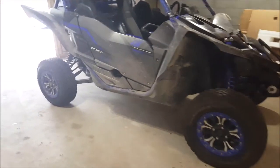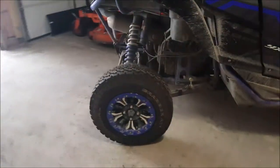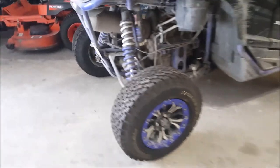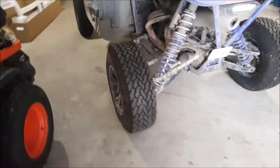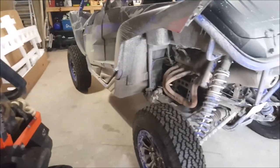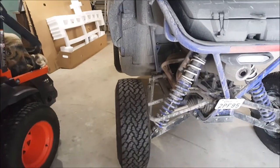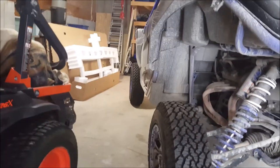Here are the General Grabbers installed. I've been thinking about doing this for a long time. I didn't really feel confident with the Bighorns because of the leaks — I didn't want to get stranded. They look great. There is a tiny bulge on the back tire but it's not that noticeable.